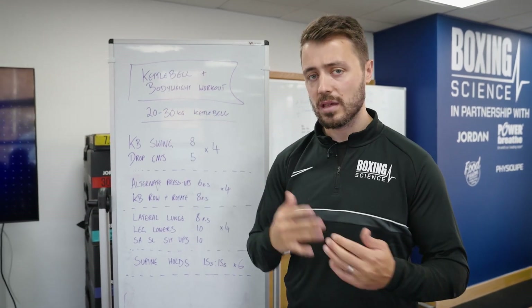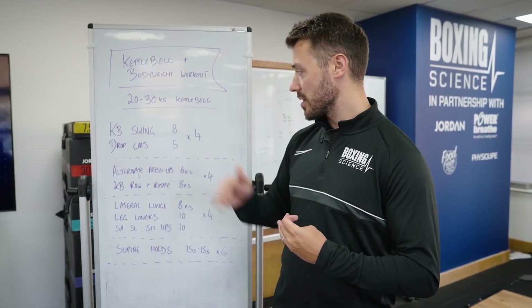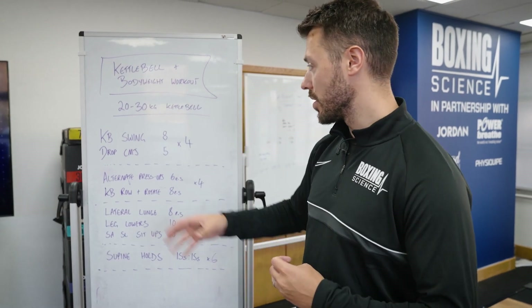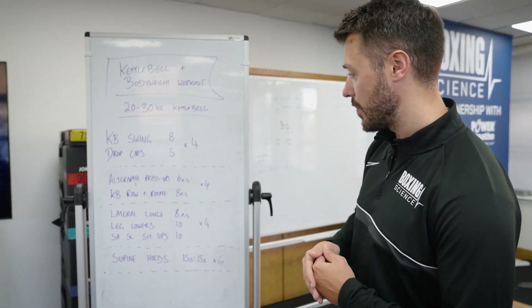We're going to use a 20 to 30 kilo kettlebell and we're going to start off with some kettlebell swings. That's in a cluster with the drop counter-movement jump, so the acceleration of the hip extension in the kettlebell swing is potentiating into a powerful jump, increasing the rate of force development.